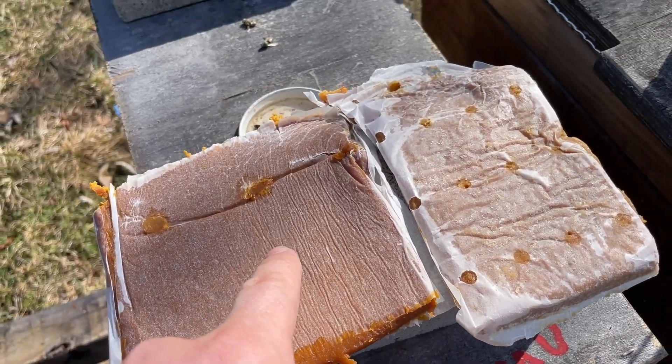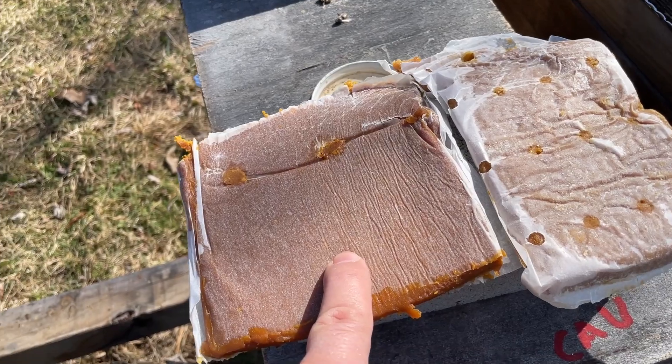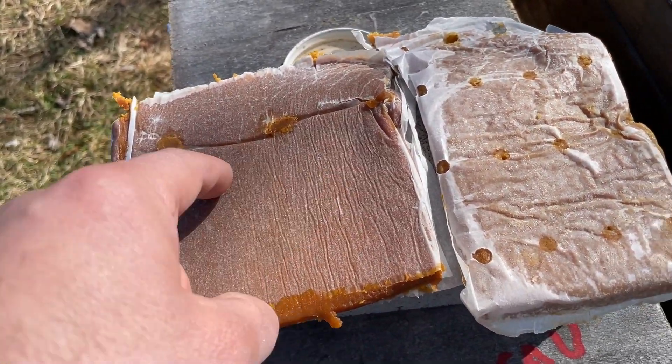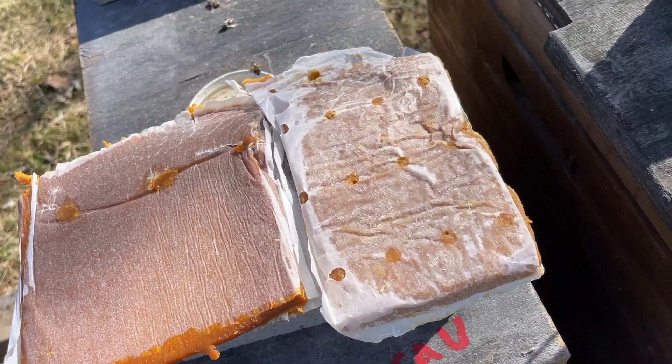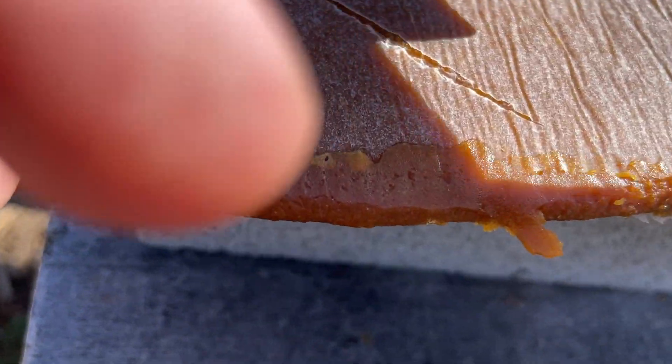First thing to note, this Man Lake is a lot darker, which Man Lake's has always seemed to be. I like the little perforated holes on Global. I was kind of hoping Man Lake would switch and do something like that as well, but they didn't, so I will go ahead and use the hive tool.